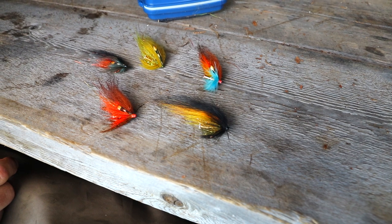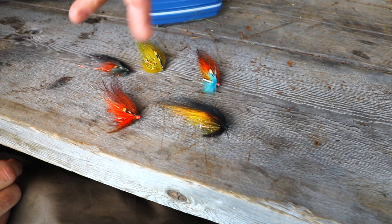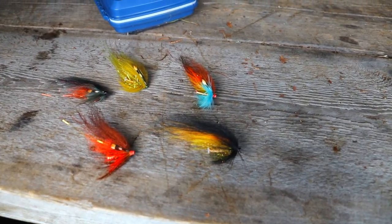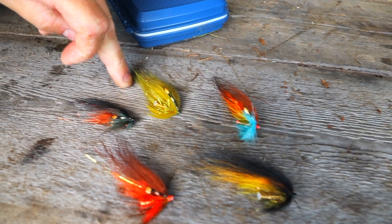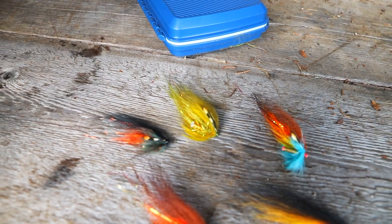Amazing flies, but they are also really good during late season in smaller variants. The Busker Black is pretty much a gold-bodied willigan. The banana works in cold water conditions but bright weather — love that one on a sinking fly.